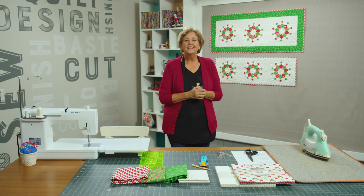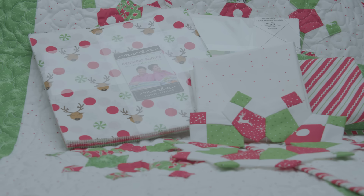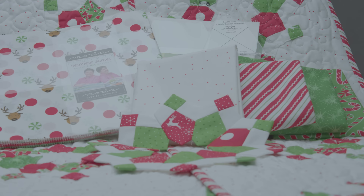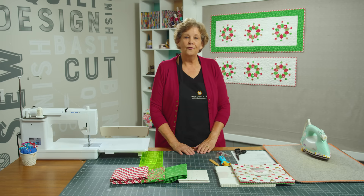To make this quilt you're going to need one packet of ten inch squares. We have used the Reindeer Games by Me and My Sister for Moda. You're going to need some background fabric — we just used this white. You're also going to need background fabric to put your squares on, and for that you're going to need ¾ of a yard. Your border is ½ a yard. Your backing is going to be ¾ yard. And of course I love the stripe.